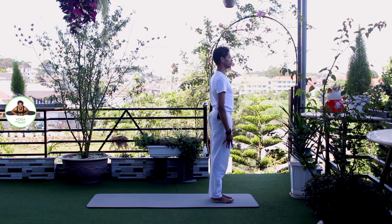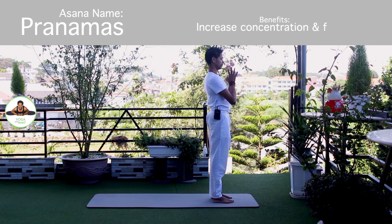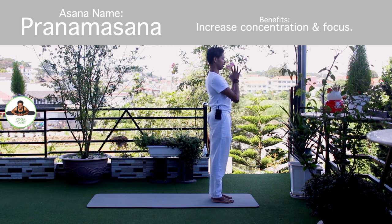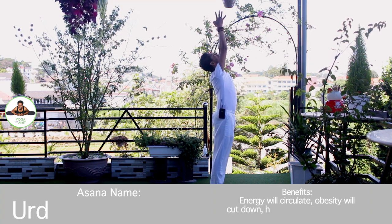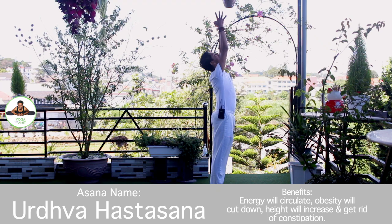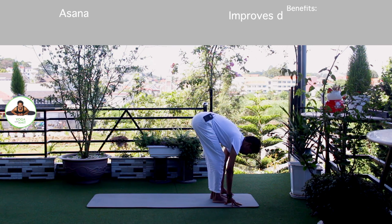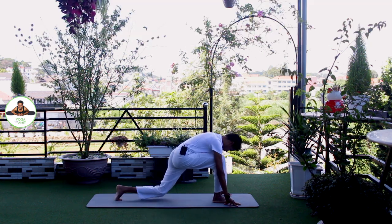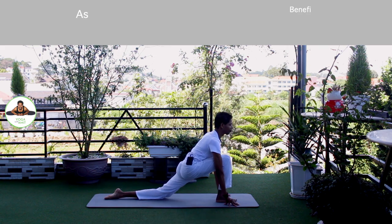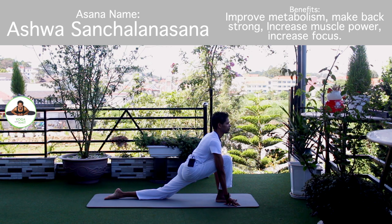Other side. Palm together. Om Mitraya Namaha. Inhale, bring your arms up. Om Ravaye Namaha. Exhale, bend forward, chest to the knee. Om Suryai Namaha. Inhale, left leg back. Knee down. Toes down. Push your hip down. Om Bhanave Namaha.